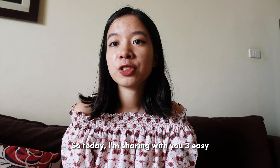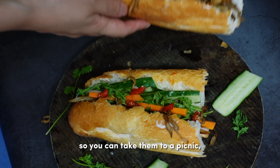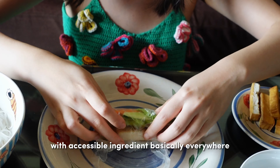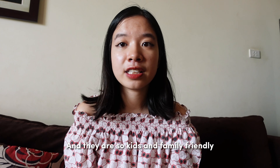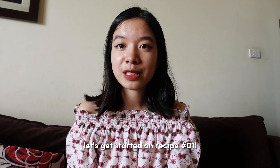Today I'm sharing three easy vegan picnic recipe ideas. They are super easy and transportable, so you can take them to a picnic, to school, to work, or for traveling. They are also customizable with accessible ingredients basically everywhere, so everyone can make them, and they are kids and family friendly. Without further ado, let's get started on recipe number one.